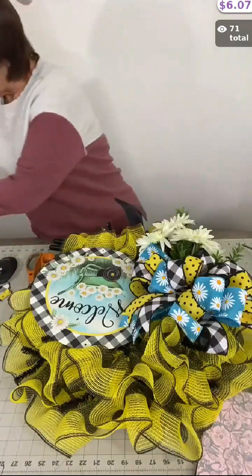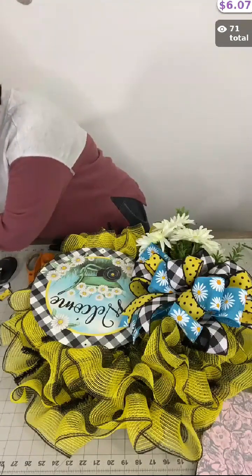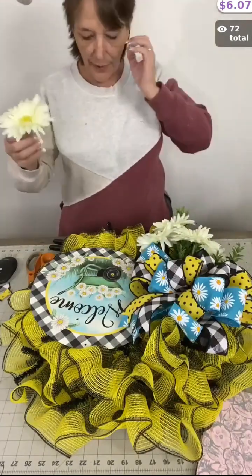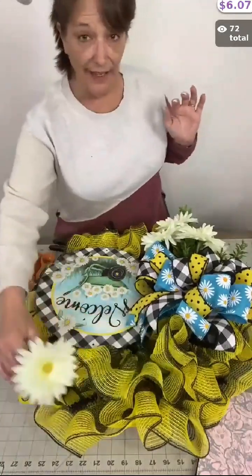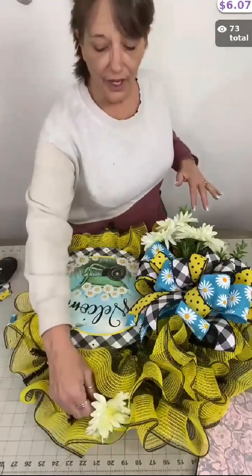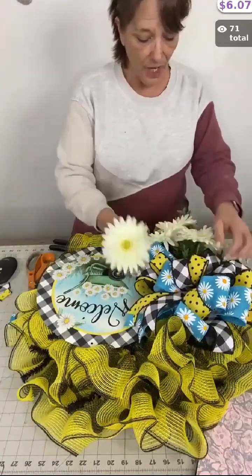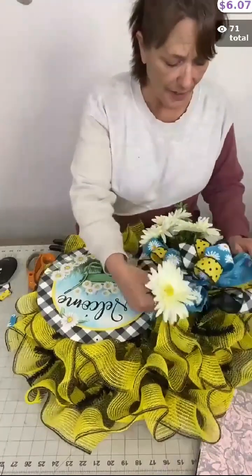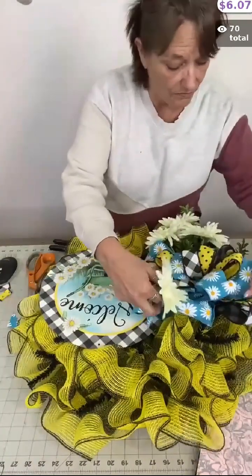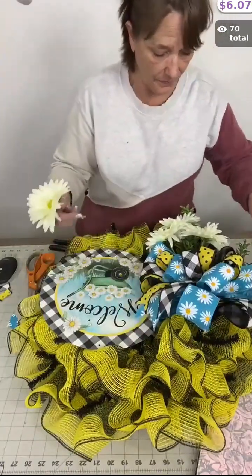If you get this wreath kit, you don't have to do a spray like this. You could very easily take these daisies and put them in each one of the twist ties — line the top of it. There are eight of them, eight twist ties on top, or you could alternate and put some on the bottom and some on the top instead of like ribbon tails. It's totally up to you and your design. I want you to feel free to be as creative as you like, or you can use my design too — you totally have my permission.